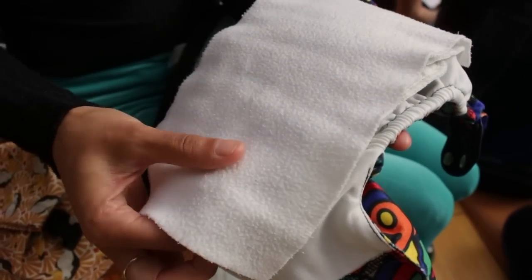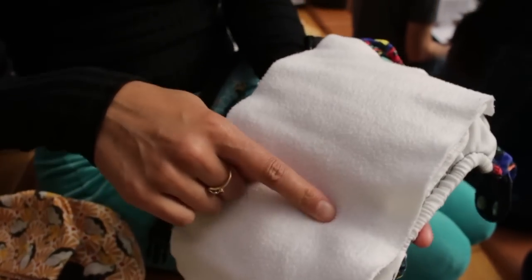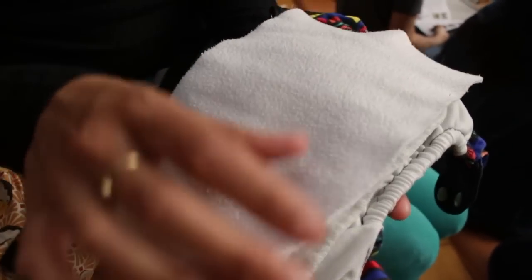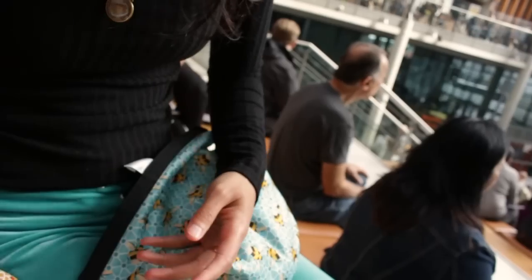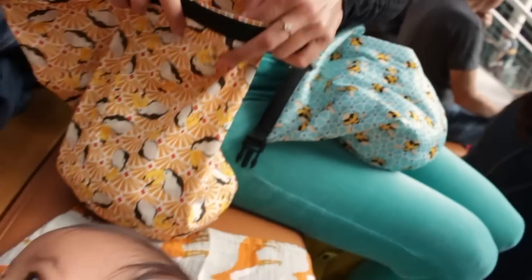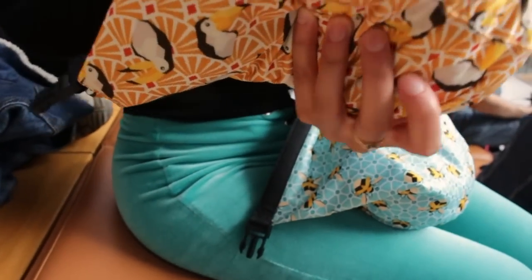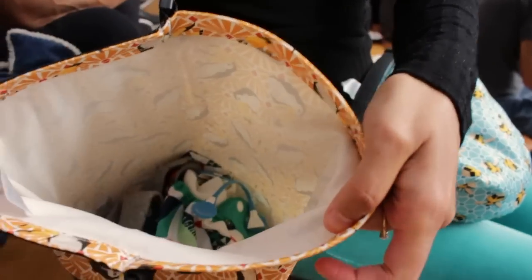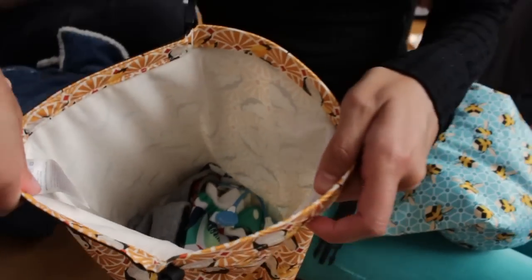I have these liners that I put in — I got these from the nappy lady, I'll put the link below. They just make it easier to keep your nappies from getting stained. I also have another Bambino Mio bag and I put the dirty stuff in there — dirty nappies go in there. I also put her wet bibs in because she's teething at the moment, so she's just got dribble everywhere.